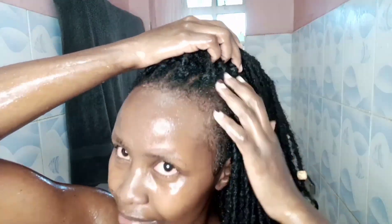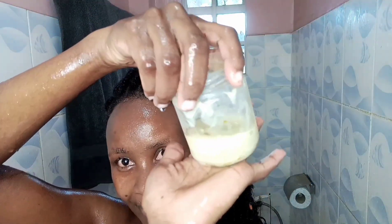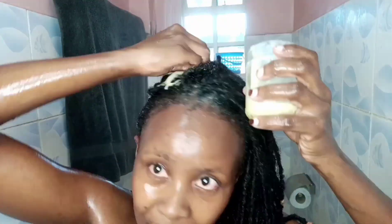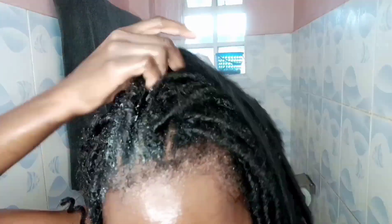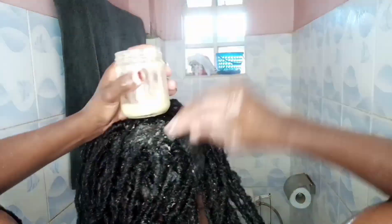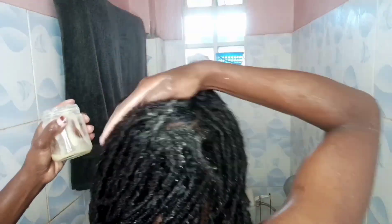Every protein treatment should be followed with a deep moisturizing conditioner. Here is mine — it's a DIY of aloe vera gel, flaxseed gel, avocado, and eggs. I'm just going to scoop and apply it generously on the hair, making sure that I cover every strand of my natural hair with this deep moisturizer.